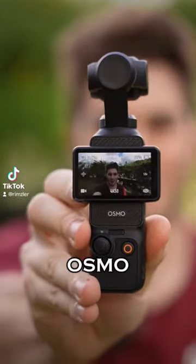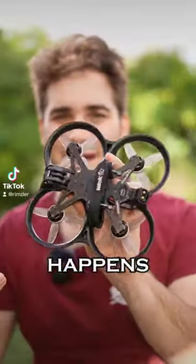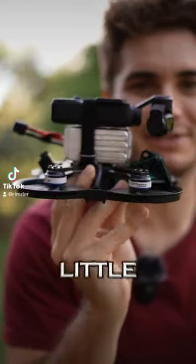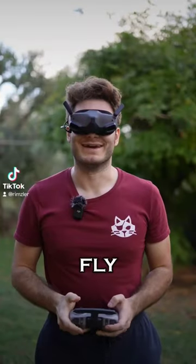This is a DJI Osmo Pocket 3. It's a nice little camera and today we are going to see what happens if you put it on a drone. For a lack of a better solution, this is what I came up with. It's a little sketchy but should give us an idea if it works or not. Let's fly!